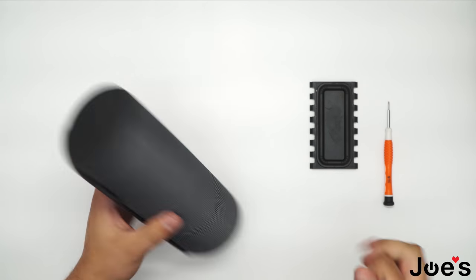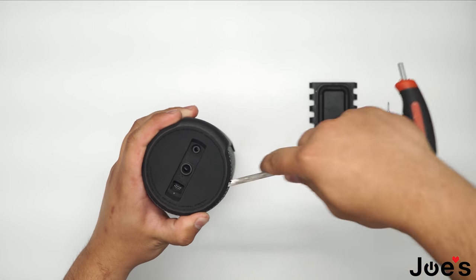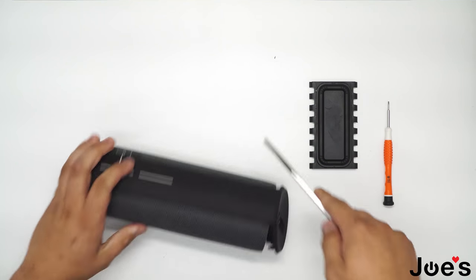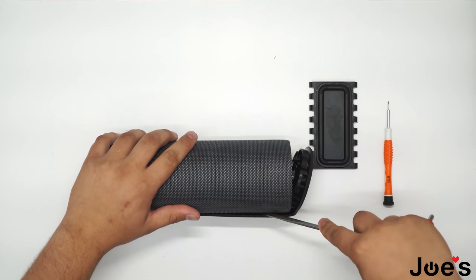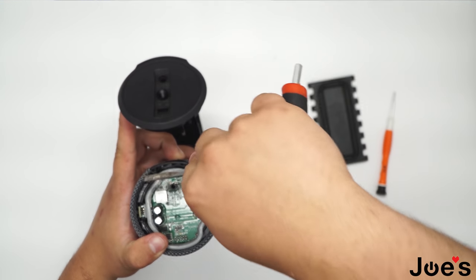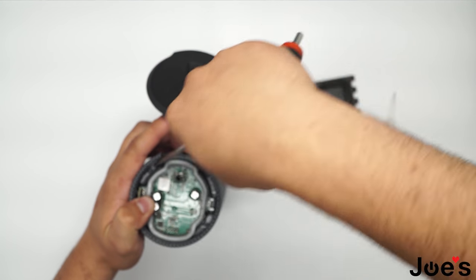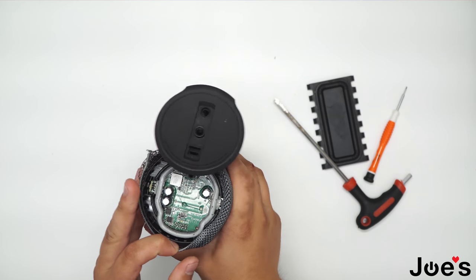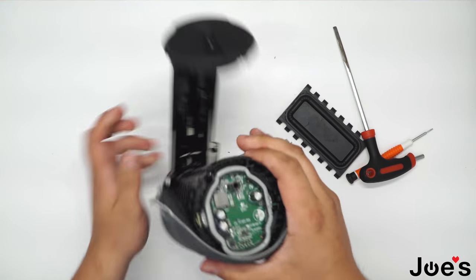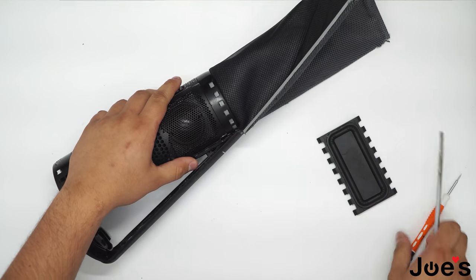The way you open up a Megaboom is to start at the charger port side and pry it up right about here. Once you have that done, start working your way down the spine. Once you have that open, start taking off the fabric. You can just take that out like that, then take it off like this. Start working out these holes right here.